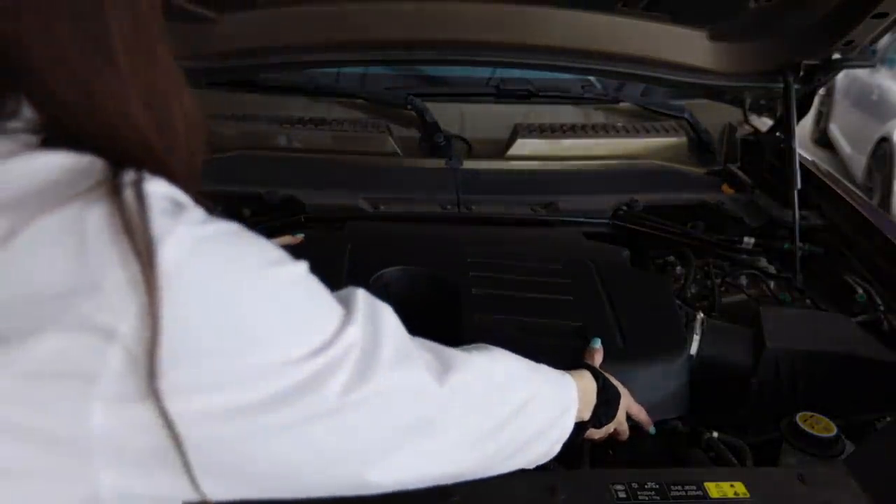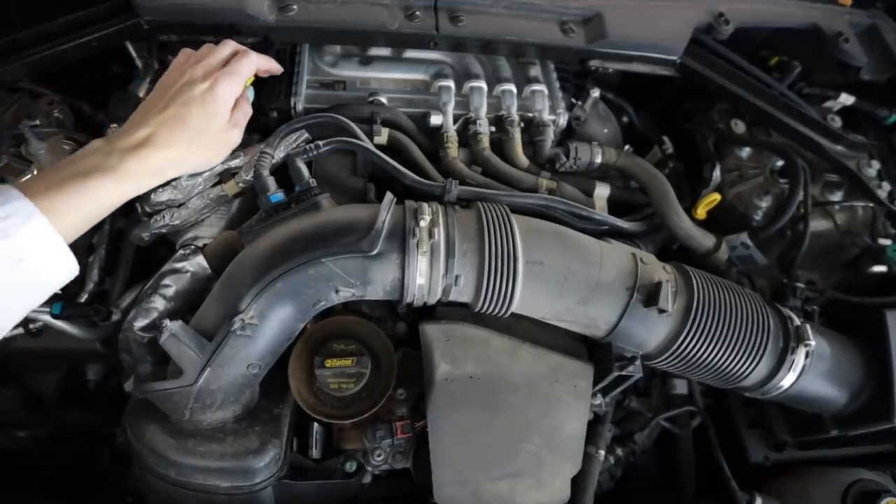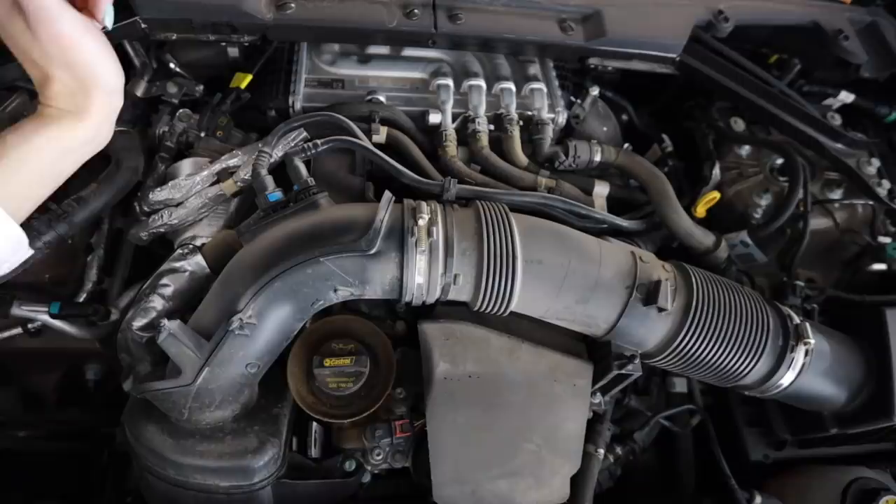Welcome to garage science with Sarah. Under the hood of this P400 Land Rover Defender is the Ingenium three-liter turbocharged and electric supercharged dual overhead cam straight-six. It produces 395 horsepower at 5,500 RPM and 406 pound-feet of torque at 2,000 RPM. The electric supercharger can spool up in half a second to speeds of 120,000 RPM, which helps eliminate turbo lag and give more power. That looks a lot like a water-to-air charge cooler on top of the engine.